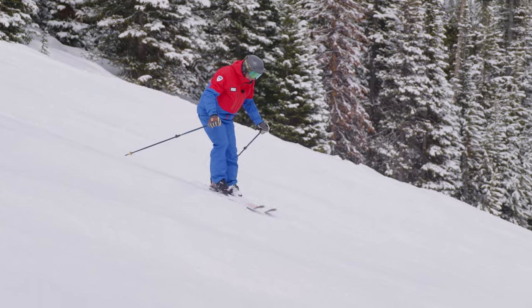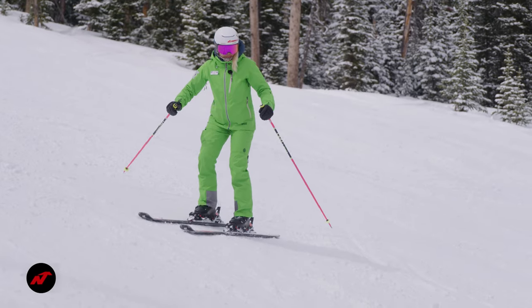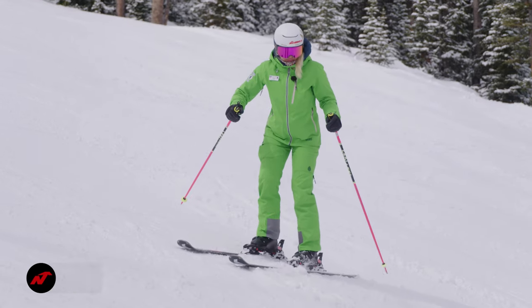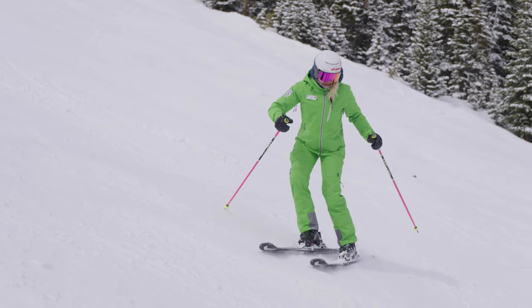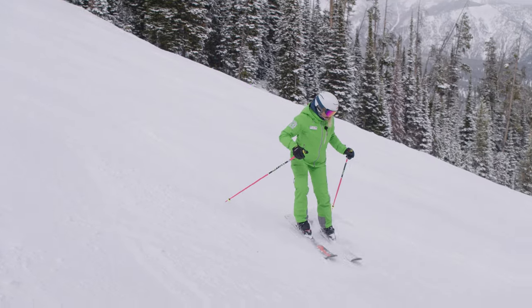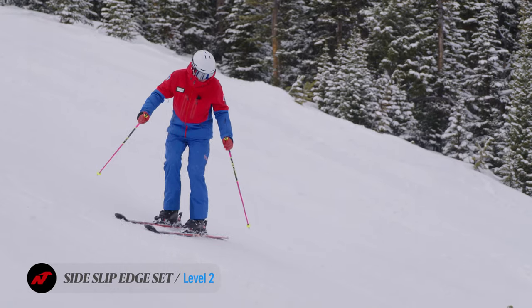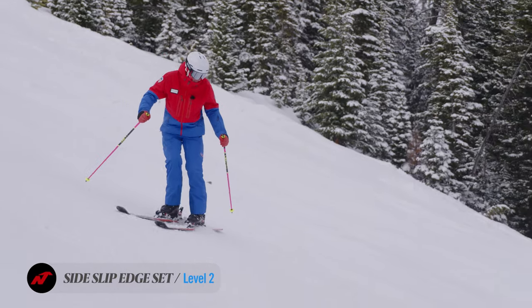This is what we need to be able to control: release and set. Release, set — using the ankles. Watch Megan here — it's the attempt to tip the knees in to get the edges, not pushed down. Remembering the basic stance: ankles, knees, and feet are tipping up the hill to gain edge grip. It's very different than pushing the ski away.